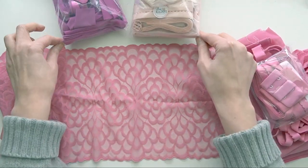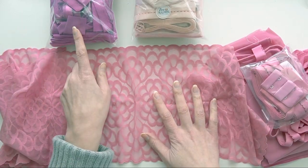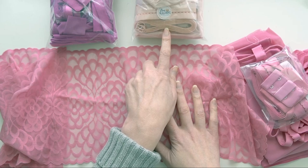As I said, this is Tea Rose, and this lace will appear in all of these kits — they're just in different colors. So Tea Rose, this one over here is Orchid, and this one is Antique Rose.